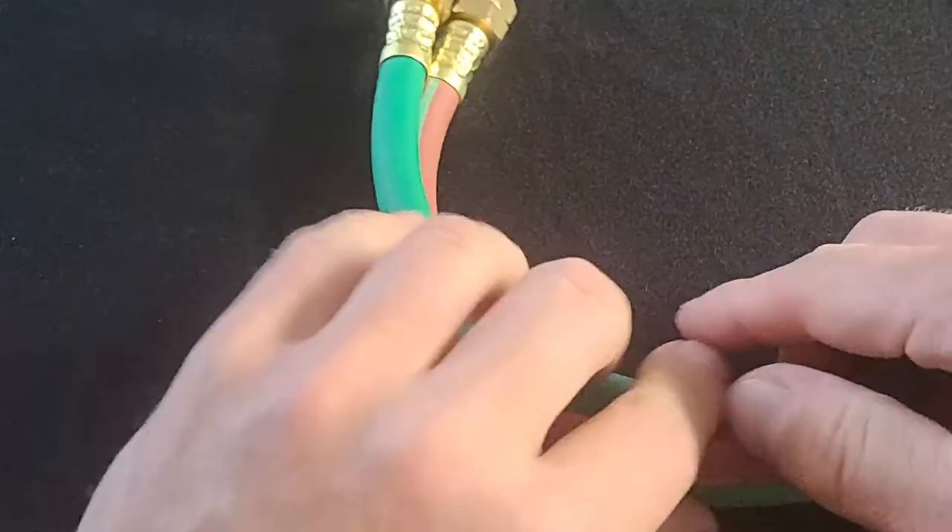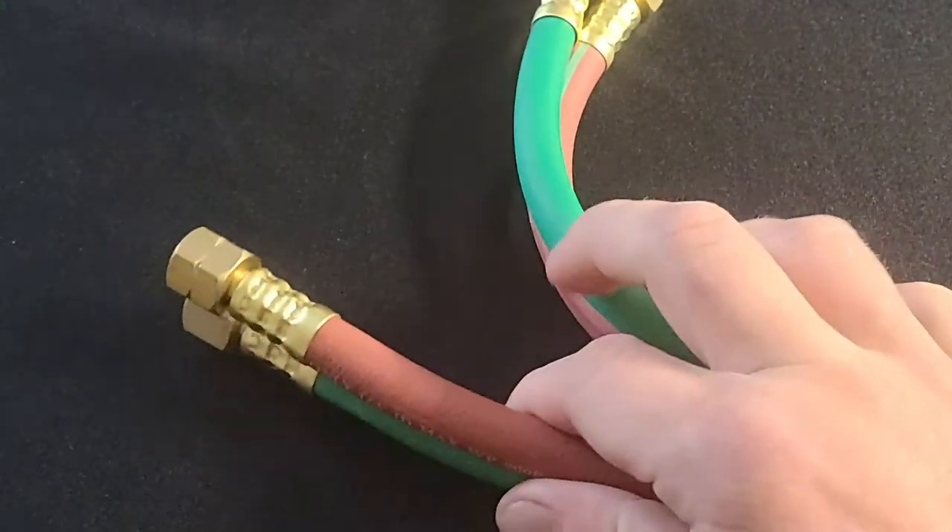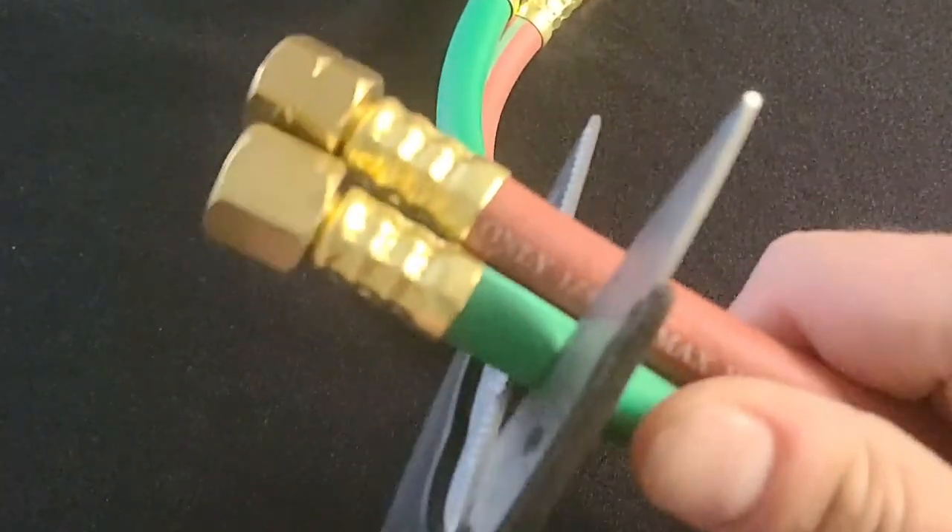This section also has some B fittings on the end. We're going to go ahead and cut these off because we're going to hose-clamp everything onto the foot pedal.